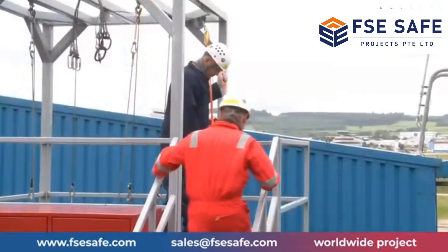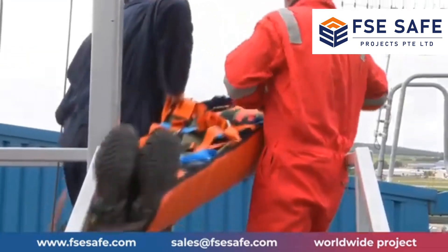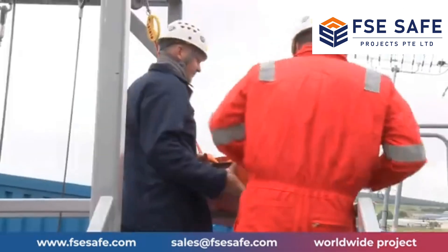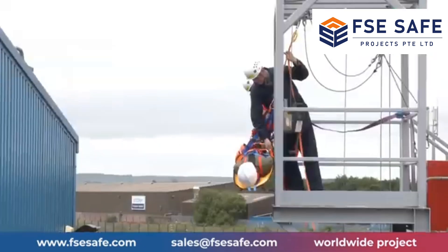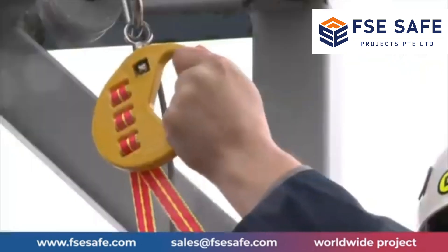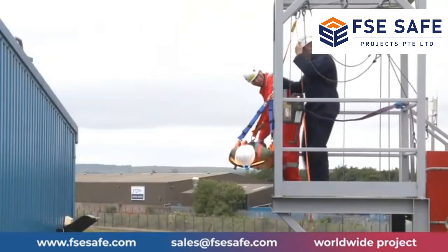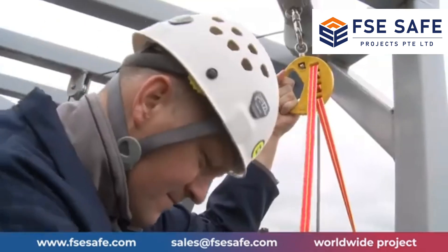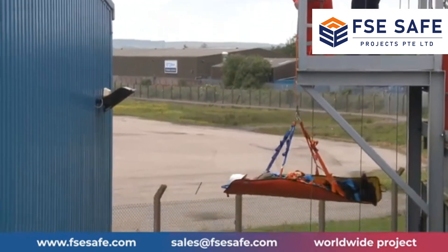Once the casualty is within the harness or stretcher, assist or lift the casualty to the escape area. Check the descent area is still clear. If needed, assist or lift the casualty over the handrail; if gates are fitted at the escape area, these should be opened. At this time, you should be controlling the tape with your hand, pulling any slack back through the system as the casualty is being raised. Once the casualty is clear of the handrail or edge, pull the tape from the bag, allowing the tape to feed through your fingers at a controlled rate, lowering the casualty either to the ground below or directly to the sea.